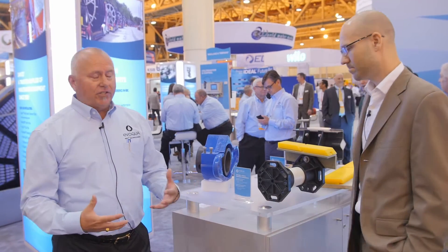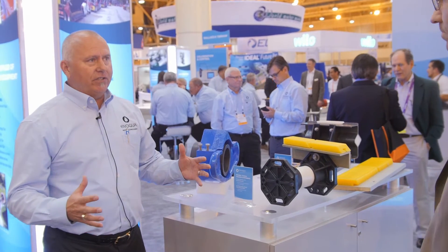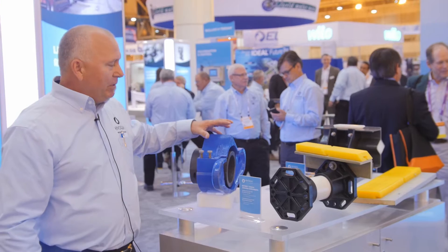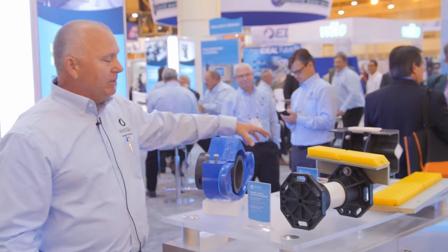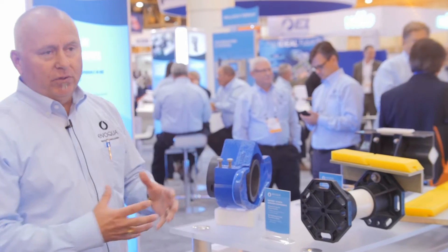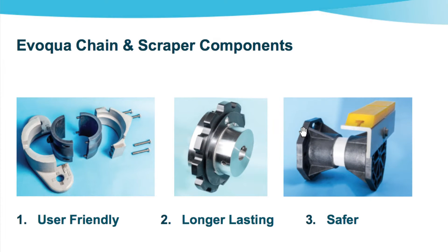Sure. Because of our large install base, Evoqua has hundreds of years of experience and installations that we play off of. And because of that, we have a large replacement parts items that we like to show. And what we do is, throughout the years, we've grown them to be more user-friendly, longer-lasting, and helpful for safety to the installed people.